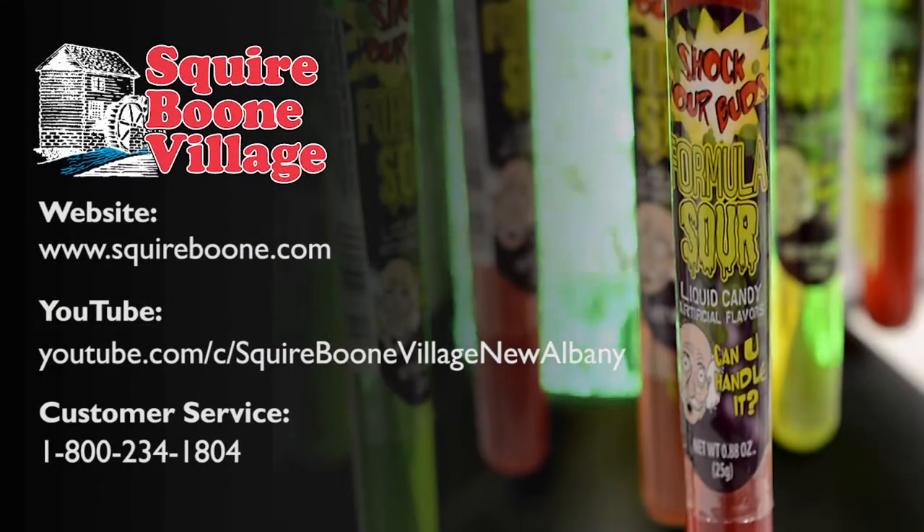It is important to always have a spare bulb on hand so that you can change it immediately when needed. To order replacement bulbs for your display, please call our customer service number. For more information, visit our website or our YouTube channel. Don't forget to click the subscribe button to stay up to date on more videos from Squire Boone Village.